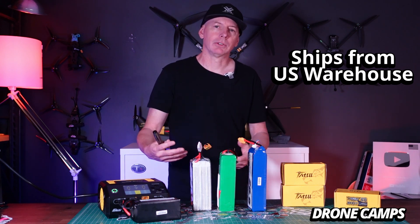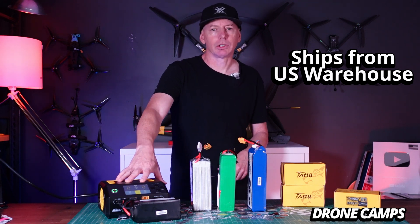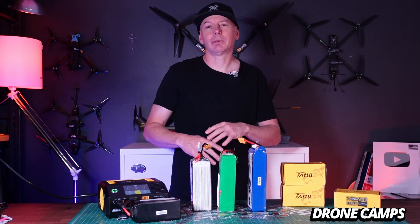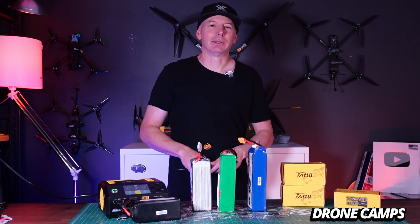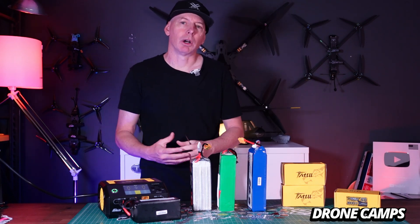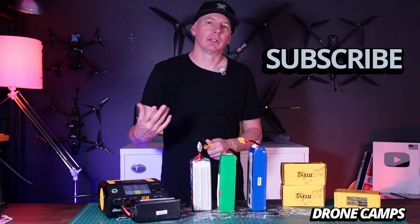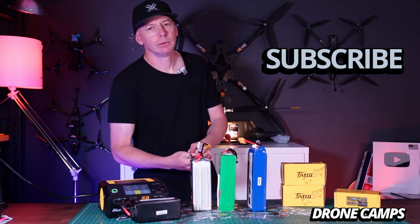If something goes wrong with yours, you can contact Gens Ace on the website, give them your information about the problem, and your warrantied replacement charger will ship from the US warehouse. They have a US warehouse, which is great — we don't have to wait one to two months from China. I appreciate you watching. If you want more drone news and tutorials and a close look at what's new in the drones and UAV market, please subscribe and like this video. Take care — I'm Justin Davis and I'll see you on the next one.